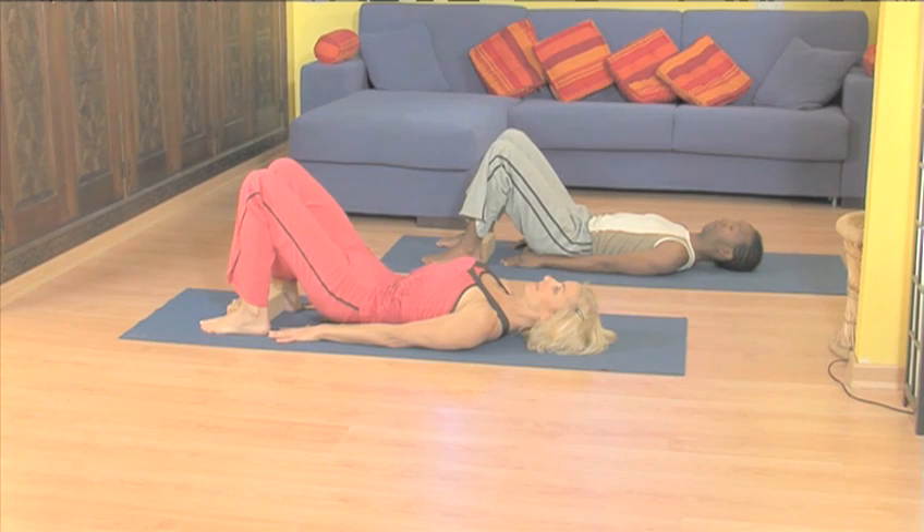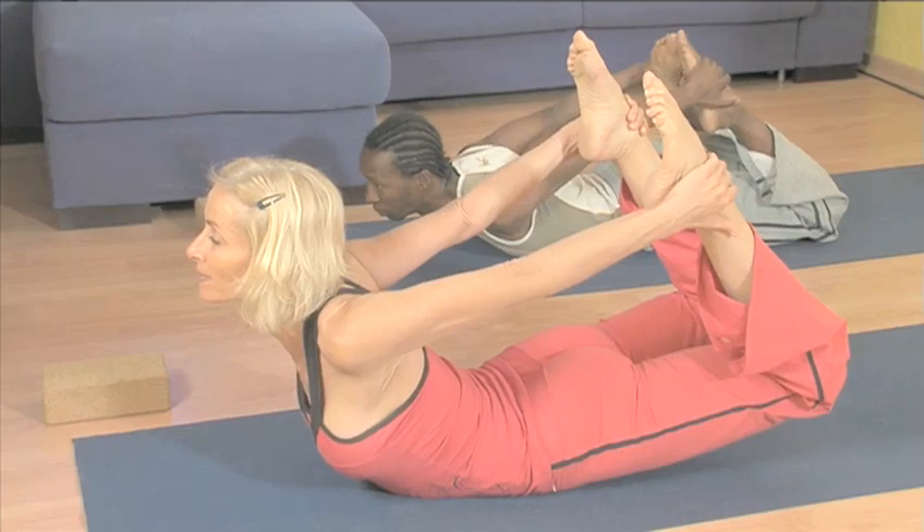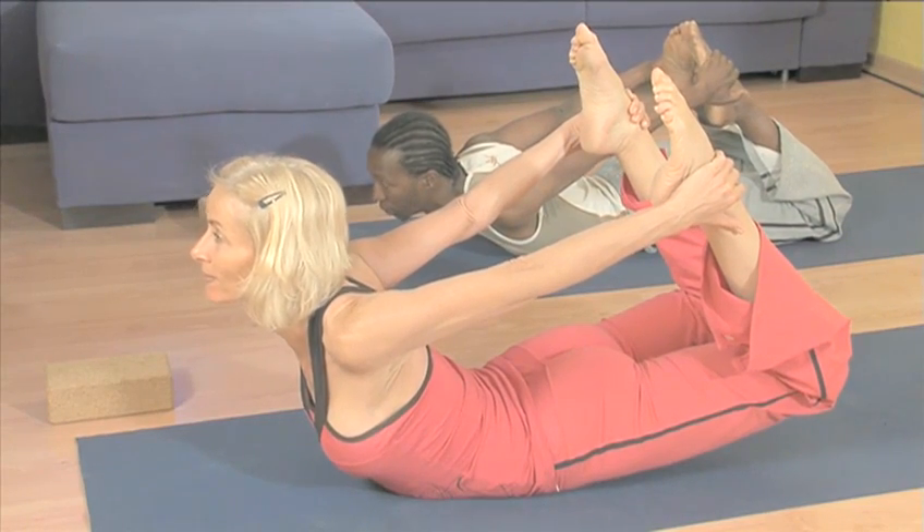I love teaching yoga and introducing people to all the benefits that yoga brings. My years of experience in yoga has led me to become a certified Jivamukti yoga instructor with training in Iyengar and Ashtanga yoga.